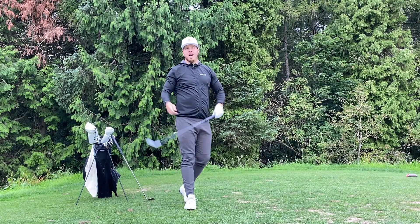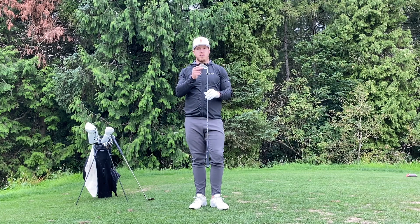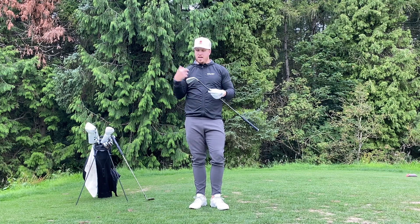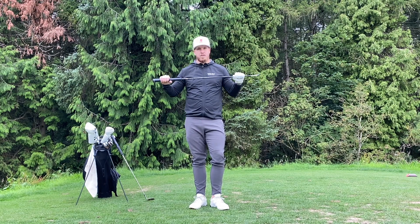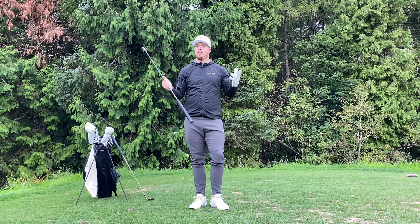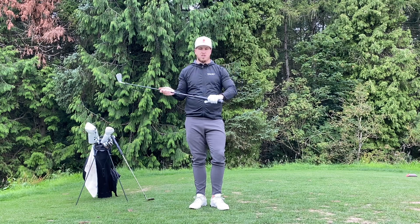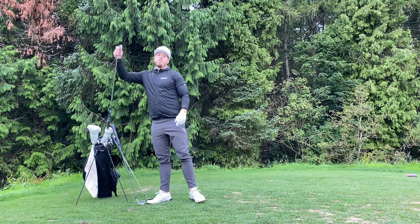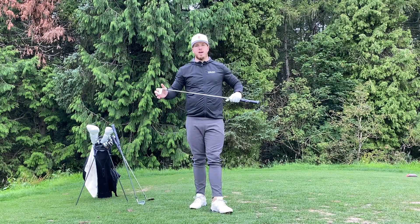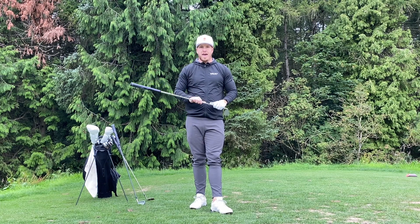Next up is the 2-iron — this thing is pretty legit. TM P790 head — awesome, nice thin top line, not massive, and it is hot off the face. Built up with the Hazardous Smoke 100X hybrid shaft — also legit. I haven't had graphite in an iron for as long as I can remember and this thing feels really good. Solid ball speeds. This one does have the JumboMax Max Ultralight. We've built a set of irons that can't go left — all the way through. Built them up with my favorite muscle backs, and they've got the Dynamic Gold X7 — like a juiced-up X100 with less spin.